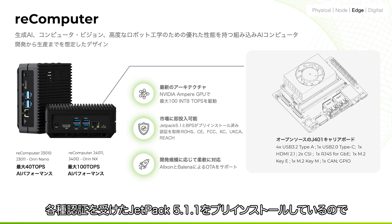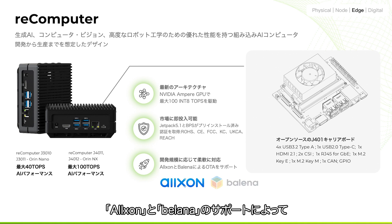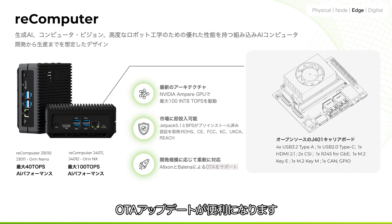We've pre-installed JetPack 5.1.1 on the system with various certifications to help accelerate your product to market. With great support from Balena, you can also deploy your devices at large scale, convenient for device management and BSP OTA updates.